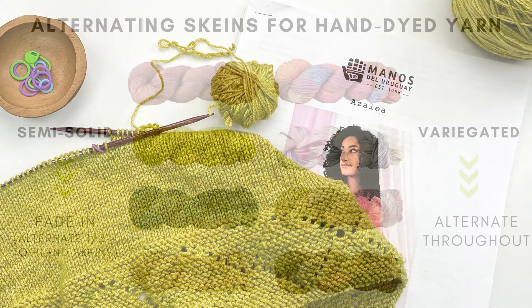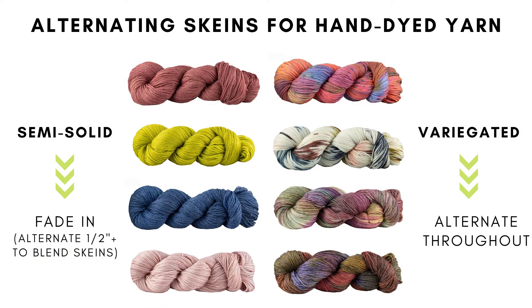Alternating skeins is usually recommended when you are working with hand-dyed yarns. If your yarn is highly variegated, meaning it has a bunch of different colors in it, it's usually recommended that you alternate skeins throughout the project in order to avoid color pooling. But if your yarn is semi-solid, like in my sample here, you can work the fading technique instead. This is where you alternate two skeins just for a little bit, usually around at least a half inch or more, in order to gradually introduce a new skein into your project. This helps avoid the distinctive line that can appear in your fabric when you join a new skein, since hand-dyed yarns can have subtle differences skein to skein.